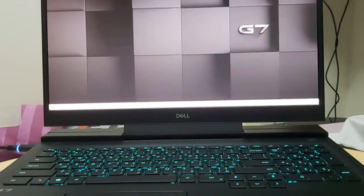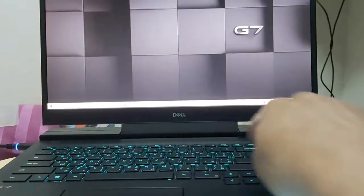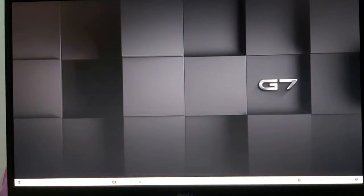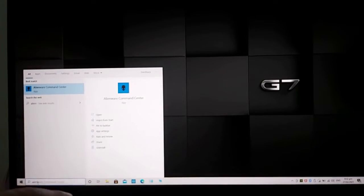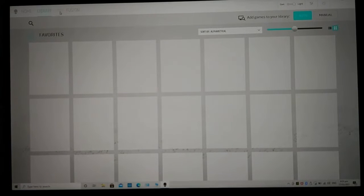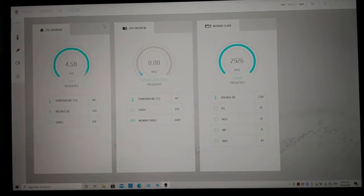Now I'm going to show you how to adjust the light spectrum in the keyboard as well as in the front LED display. I'll leave the F7 key turned on, then we will go to the Alienware Command Center. This is the Alienware Command Center — you have to open this app. You can see there is Home, Library, FX, and Fusion. We are going to go now to FX.